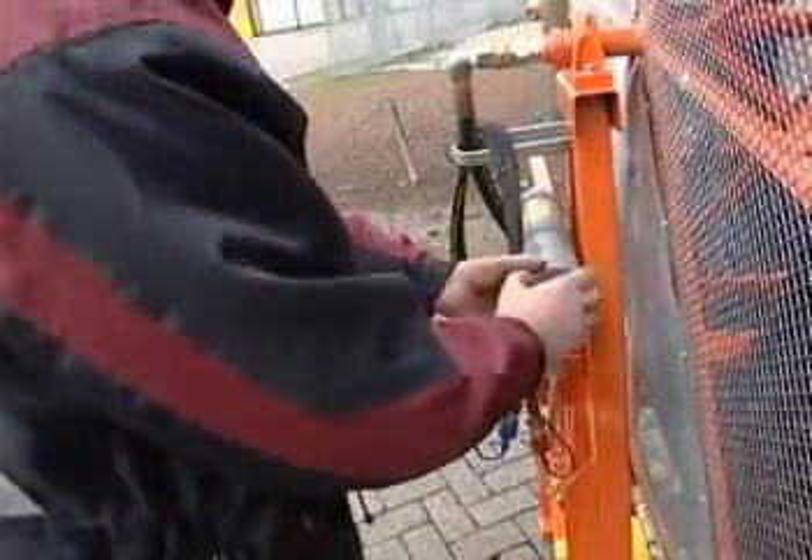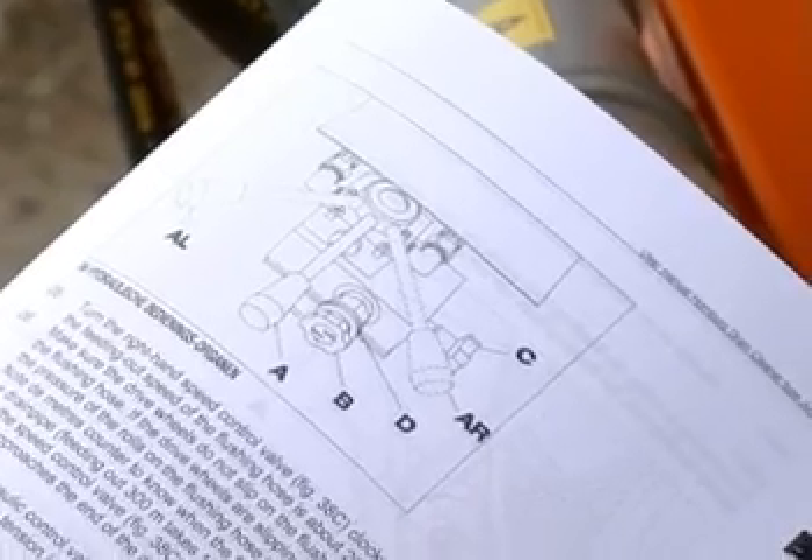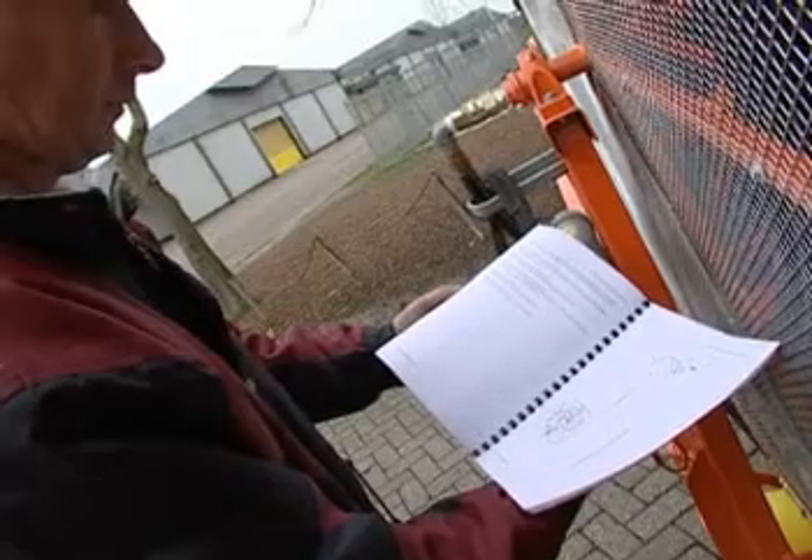Congratulations on purchasing your new Homburg drain cleaner. For the best results, we recommend that you read the manual before starting work.